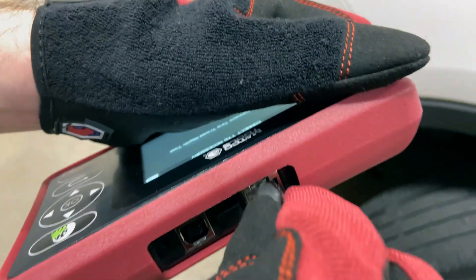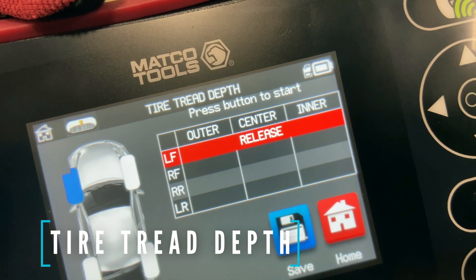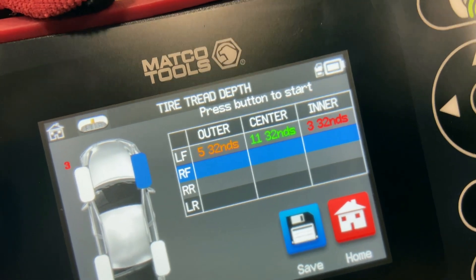With the optional tire tread depth gauge, measure individual tread values down to the millimeter. Measurements are displayed by color to easily understand where any issues are.